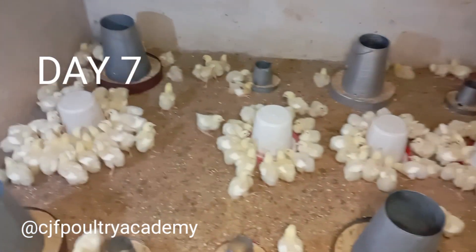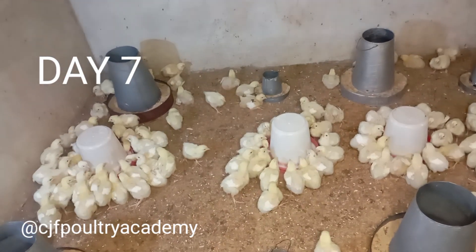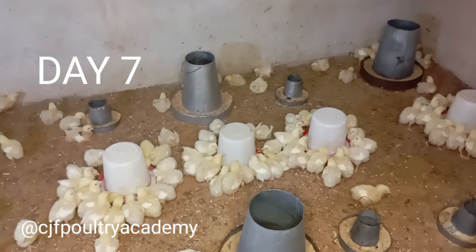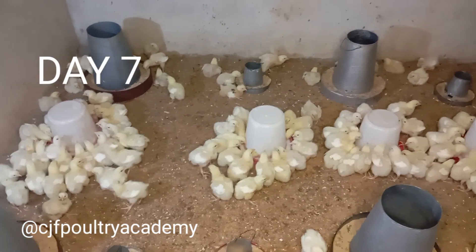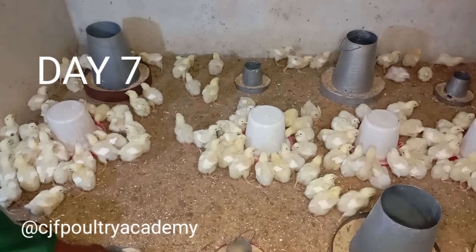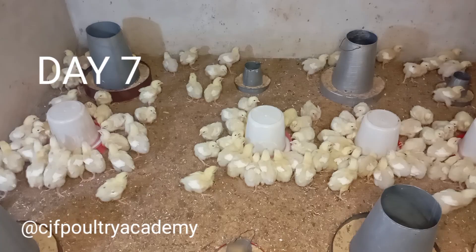As you progress you'll learn more. The next video will be about the weights — the birds are doing nicely and you'll be amazed. Please follow our page, share the video, and help a farmer out there. If anything is unclear, put your question in the comment section and I will respond. Watch out for the next video — thank you, God bless.